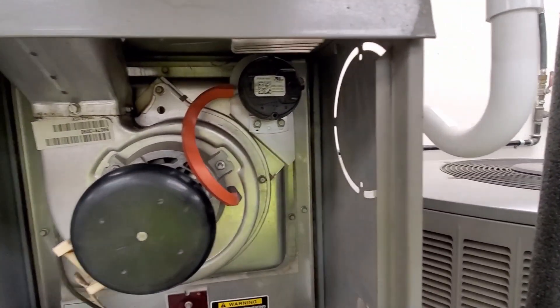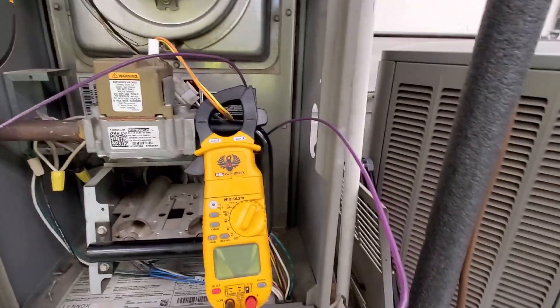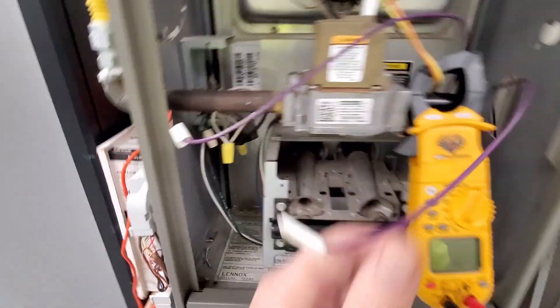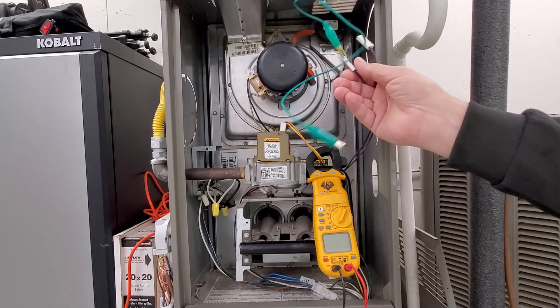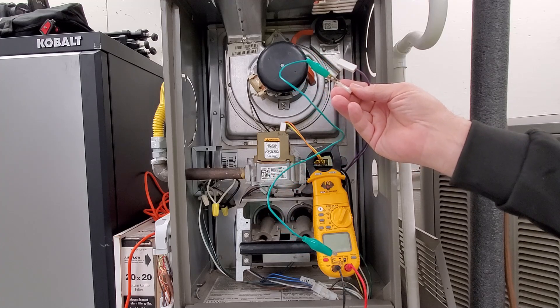The first thing you want to do is pull the wires off of the pressure switch you suspect is bad. I've got the wires off, and now I'm going to attach a jumper wire between the two terminals.